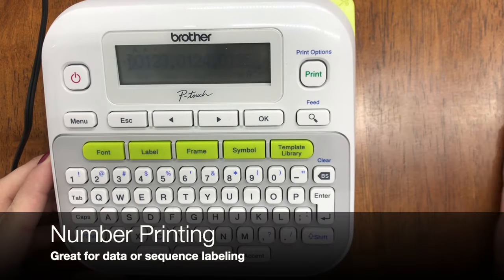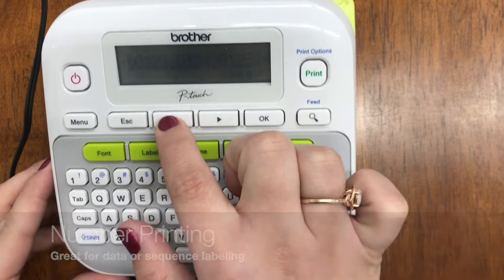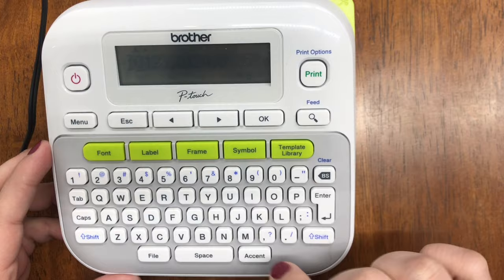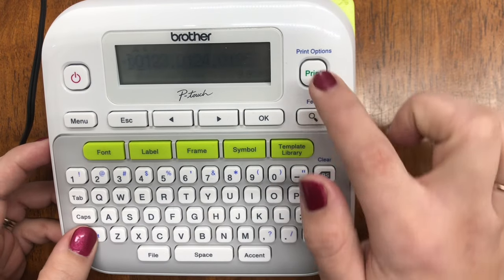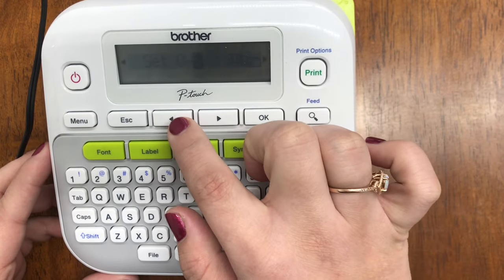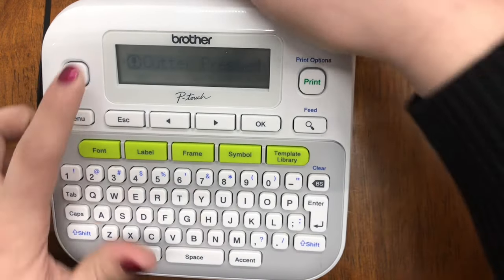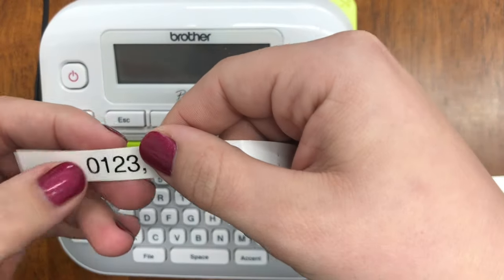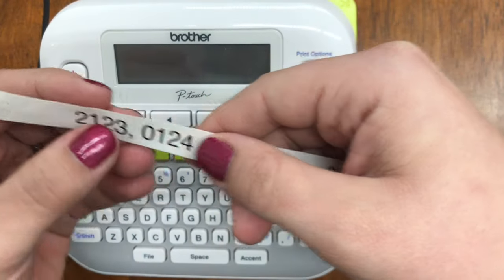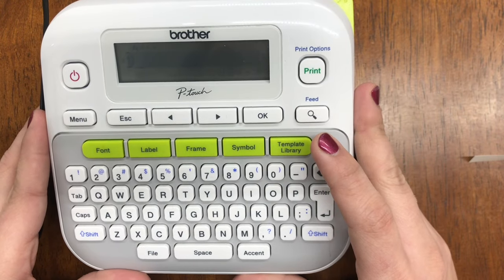For numbering printing — to print a number that increments in a series — type out your numbers, then arrow to whichever number you'd like to increment. Hit Shift and Print, and you'll see 'Numbering.' Hit OK. You can set the count between zero and nine — let's say three. Hit OK and it will print out a series: for example 001, 002, 003, 004, then 101, 102, 103, 104, 201, 202, 203, and so on. It prints out a full series of incrementing numbers for you.